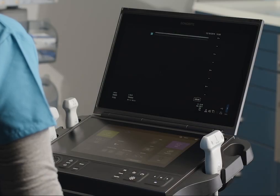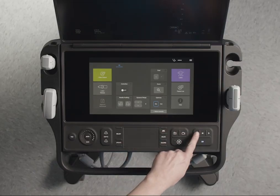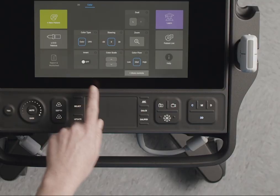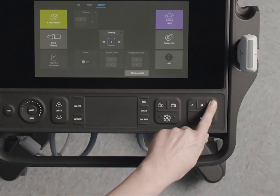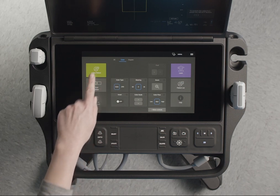The options available to you in the touch panel depend on what you're doing on the system. If you change from 2D to color, the imaging controls available to you also change. They change again if you press D for Doppler. You can use the tab controls to access imaging controls for each mode.